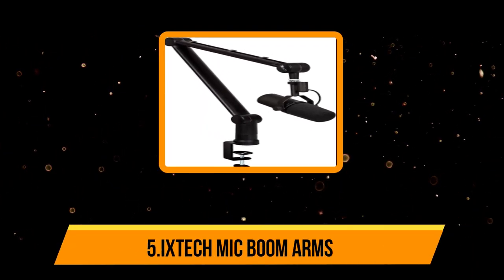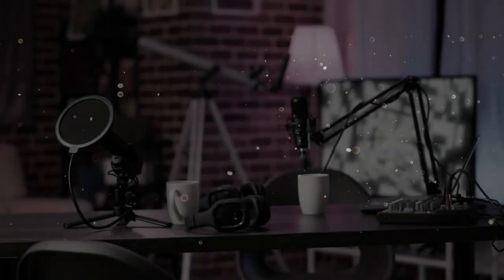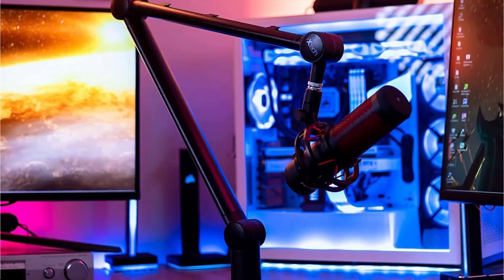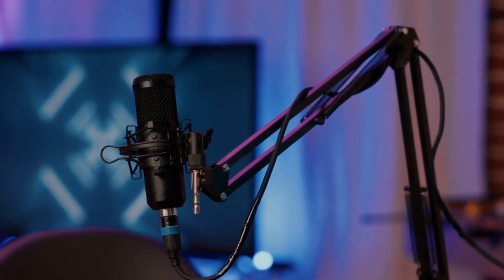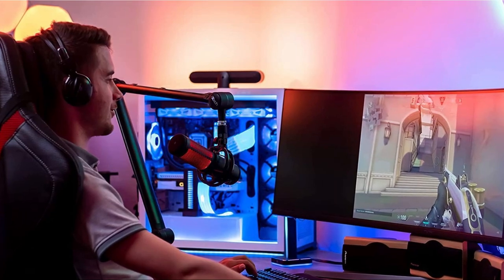Our last choice is the Ixtech mic boom arm. While looking at premium options, Ixtech offers a rather simplistic unit compared to other options, but with great durability. The Ixtech boom arm is probably the easiest option from our picks today in terms of installation and setup, yet it still allows 360 degrees of mic rotation for the best microphone performance. You will also notice a convenient cable holder on the arm that prevents your desk from the mess of additional cables to keep the setup clean.